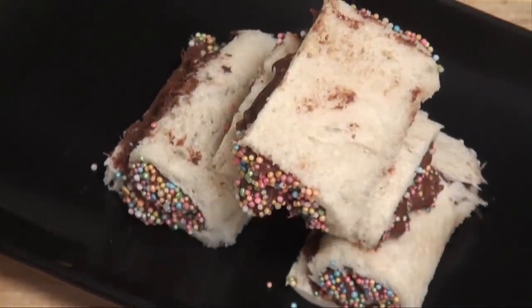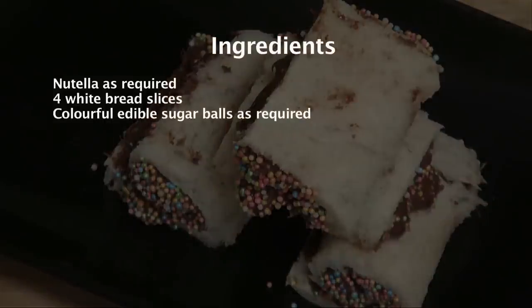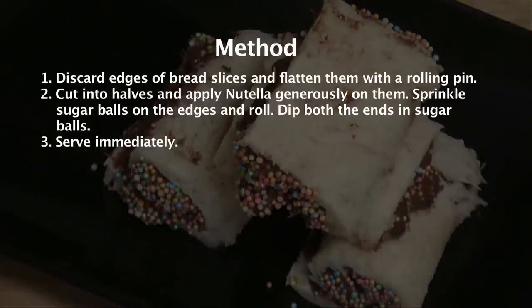Nutella Swiss Rolls. Hi, I'm Anupa and I welcome you to Sanjeev Kapoor Khazana. I'm here with some new recipes for kids.